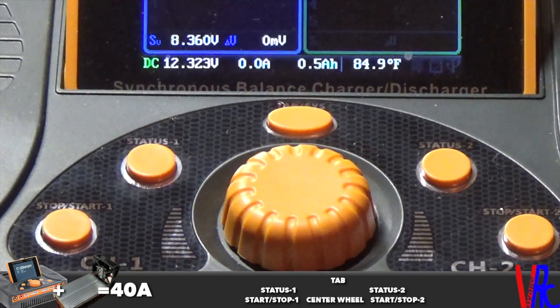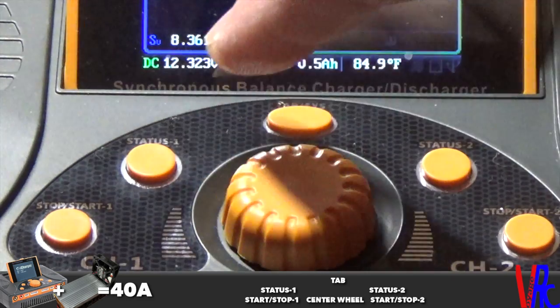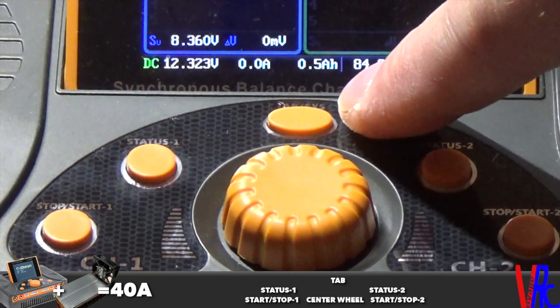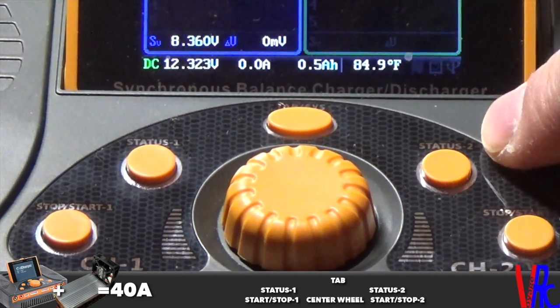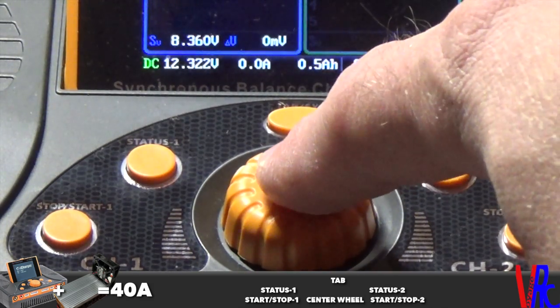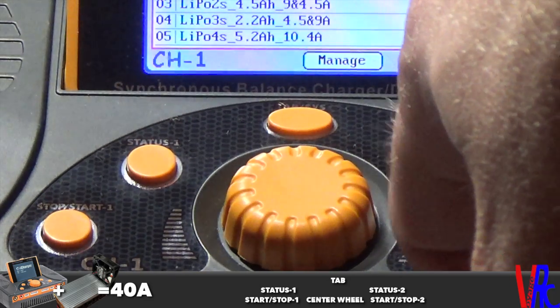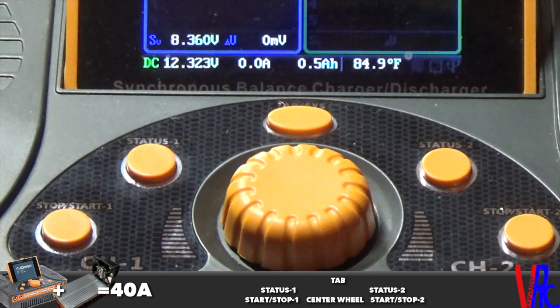Before we get started, I just wanted to give you a rundown of the buttons on the charger. This is your start/stop button, your status button, your tab button, and then you also have your status and start/stop for channel 2. This button is actually a wheel as well as a button. Those are the button layouts, so when I say use the start/stop button or the tab button, you know what buttons I'm referring to.